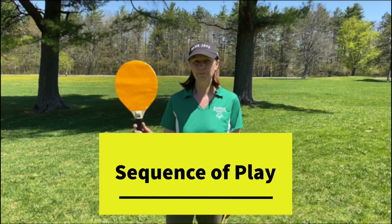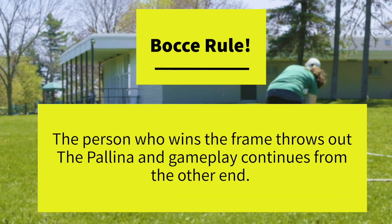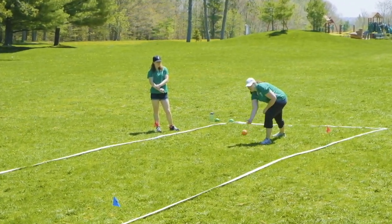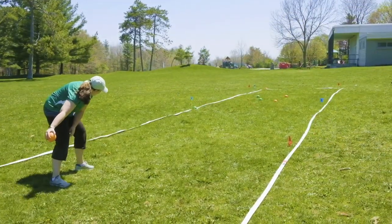The sequence of play in bocce is determined by who wins the coin toss. The athlete who wins the coin toss will throw out the polina and their first ball. Then their opponent will throw their first ball. Whatever ball is furthest away from the polina determines which athlete goes next. If it's the orange ball that's furthest away, the athlete throwing orange balls will continue to throw until one of their balls is closer to the polina than their opponent's. An official will hold up a paddle to let athletes know who is going next. Notice how the athlete gets low as she delivers her ball so she can better see the court, and she has her foot and arm behind the 10-foot line. The goal of bocce is to get as many of your balls closest to the polina — that is also the first strategy of the game.